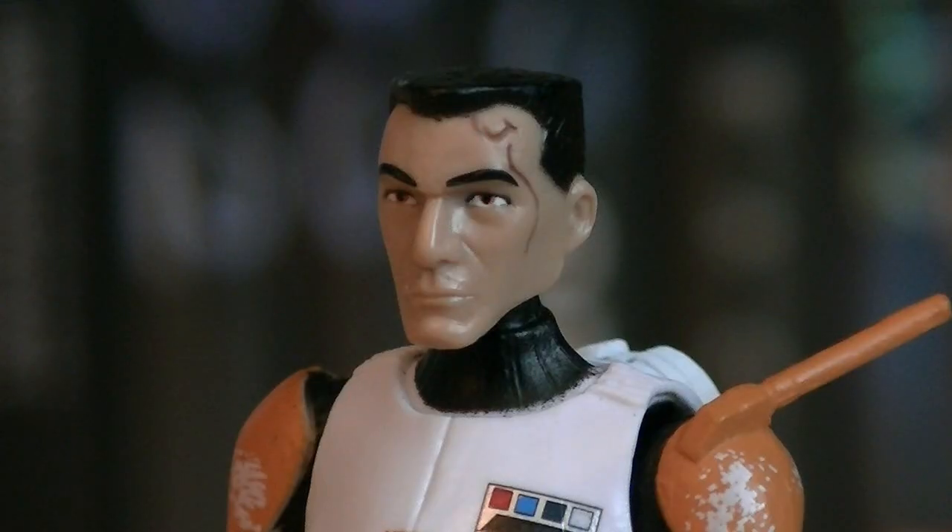The actual head sculpt on Cody is very nice. The scar that he has on the side of his face is actually sculpted in this time, instead of just painted on. The hair is sculpted really nicely. The eyes are not really off or anything, and the eyebrows are on pretty good too. Great head sculpt overall on him.